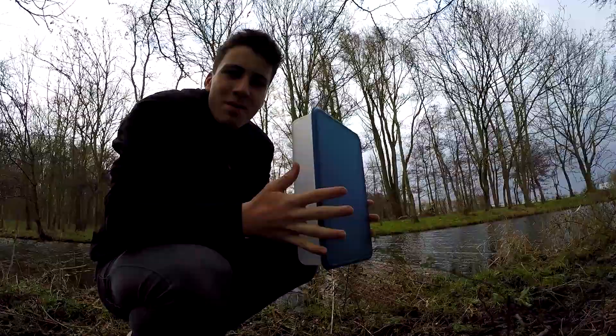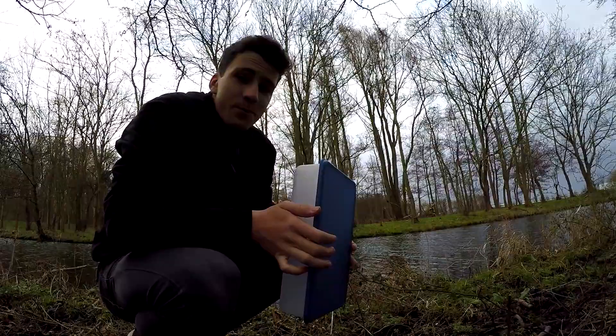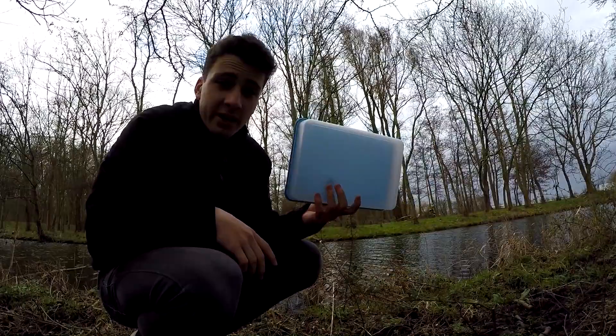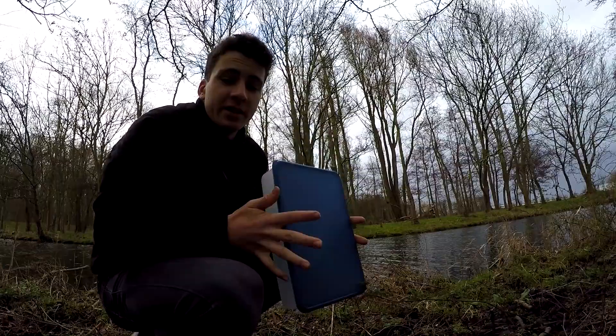Got about 16 in the trap. Just so you guys know about these crayfish — they are an invasive species from the US called red swamp crayfish, or Louisiana crayfish. They're not native to these waters and they are in fact destroying the natural ecosystems around here, so taking them out if anything is helpful.